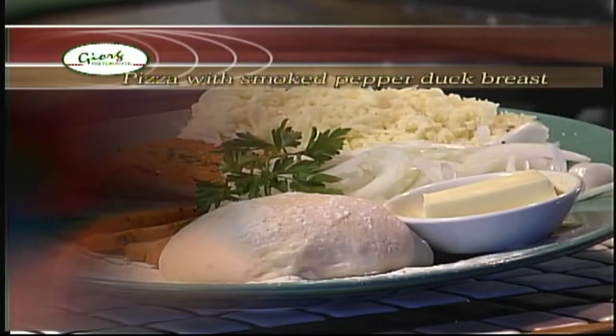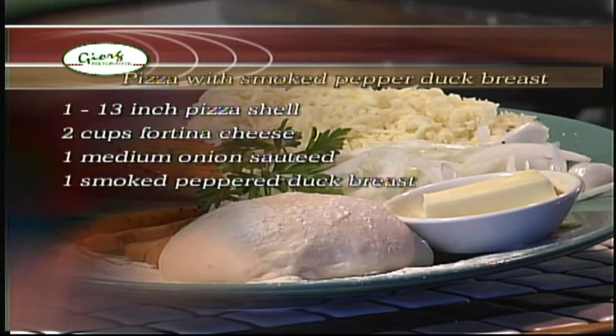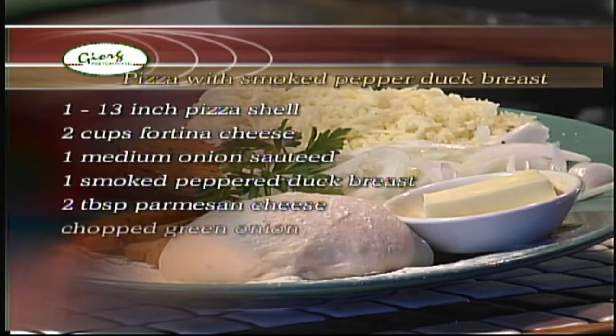The ingredients for today's recipe are one 13-inch pizza shell, 2 cups of grated fontina cheese, 1 onion caramelized with butter, 1 smoked pepper duck breast, 2 tablespoons of parmesan cheese, chopped green onion, and chopped parsley.